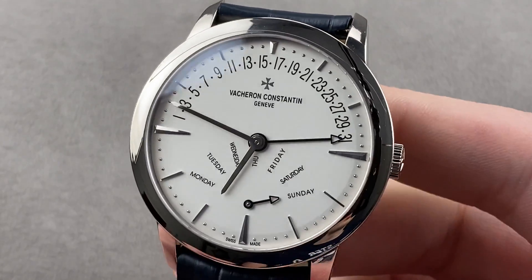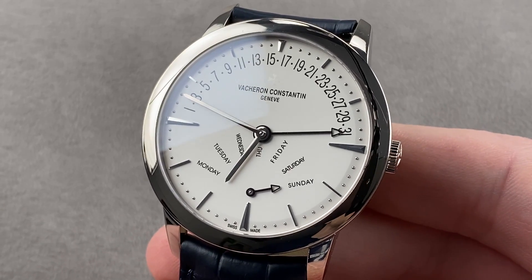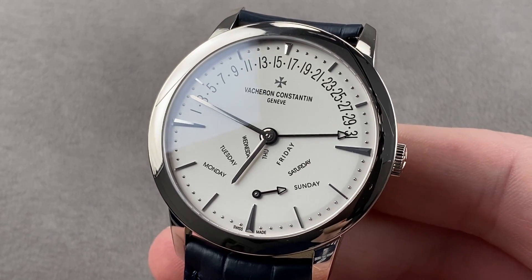Today we're discussing a watch that launched in 2007, one of the most distinctive dress watches on the market. This is the Vacheron Constantin Patrimony Bi-Retrograde Day-Date reference 86020 in white gold.